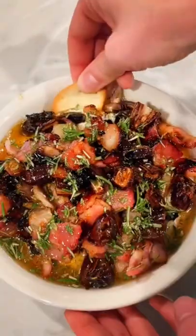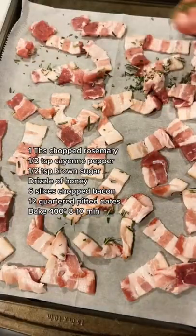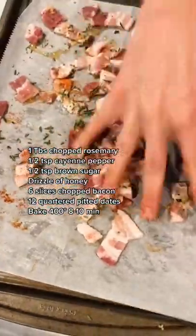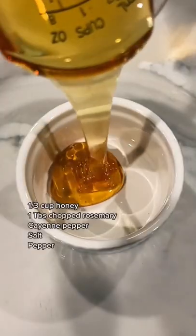I saw my friend Lauren make this whipped goat cheese bacon dip and I literally almost drooled on my phone, so I had to give it a try and show you how to make it. You're going to mix all of the things you see on the screen onto six slices of chopped up bacon, mix it up with your hands, add some quartered dates, and then bake at 400 degrees for 8-10 minutes.